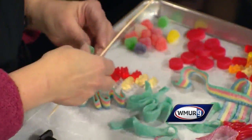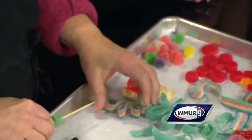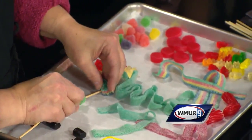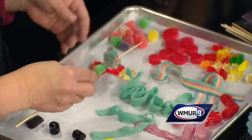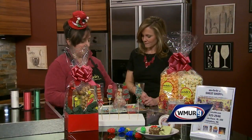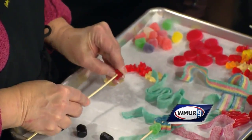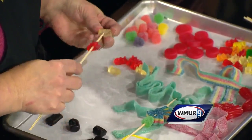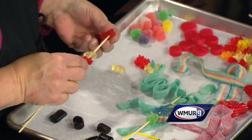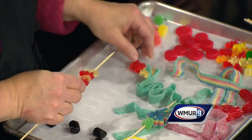I would probably start with a gumdrop first — with the pokey end, which is the end you want to be careful of — and then just threading it on, just like you would with meat, only it's candy. Keep adding your candy as you go. The little candy cane guy is made with gummy bears, so I'll start with my red one. Kids like to make little treats to give to their friends. Everybody likes to make treats and everybody likes candy. Just be careful with the skewer because it's sharp and you wouldn't want anybody poking their eye out.